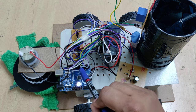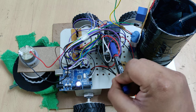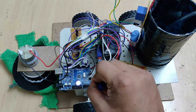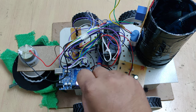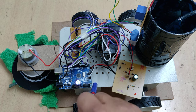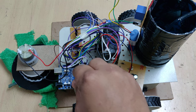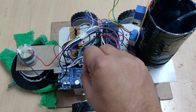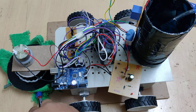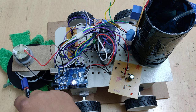We apply voltage directly to the L293D, and using an onboard regulator it is converted to 5 volts. The L293D is used to control the drive motors, meaning the robot body movement is controlled by the L293D based on commands from the Arduino. To clean the floor we are using a 100 RPM motor.